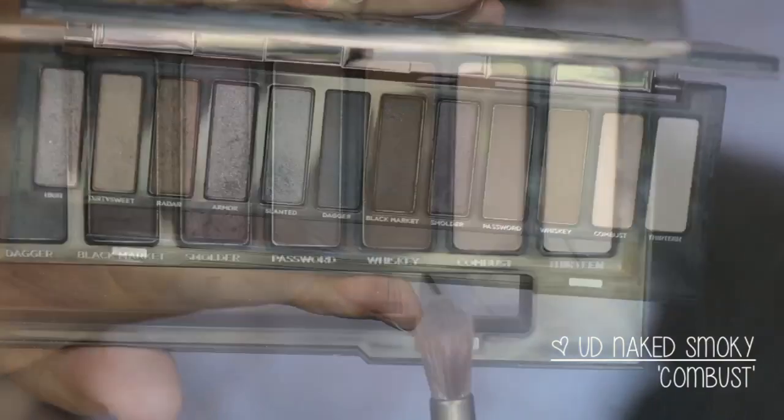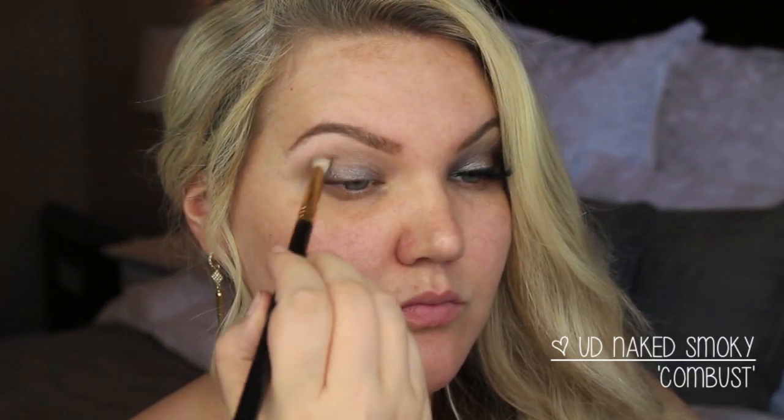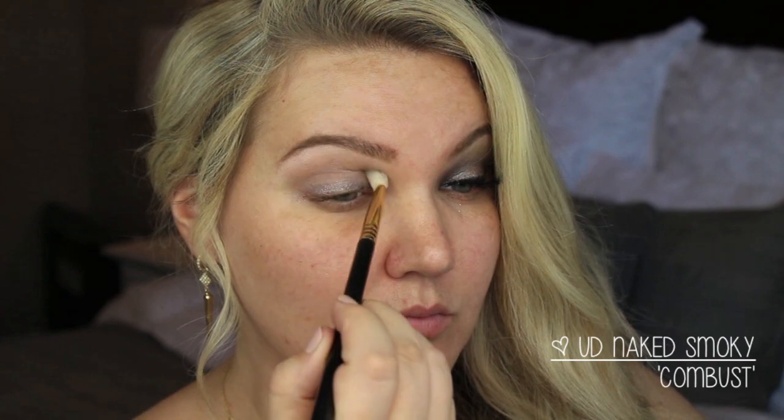I'm going to use the shade Combust, which is a nice neutral brown shade — it's actually a little bit darker than it appears when you put it in the crease as a transition shade. I'm using a Sigma E25 brush and just piling that on into the crease as our transition shade.